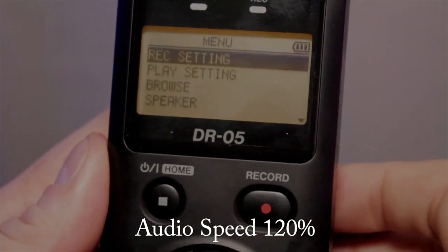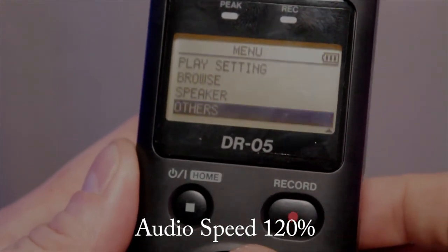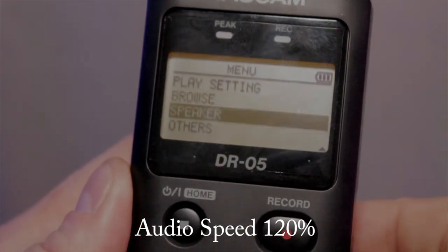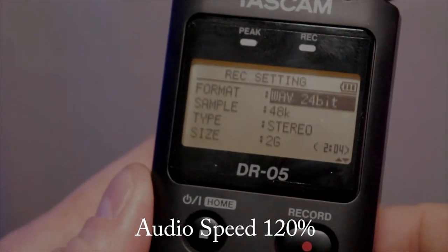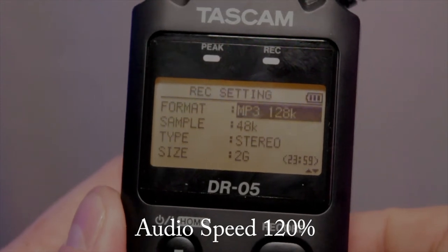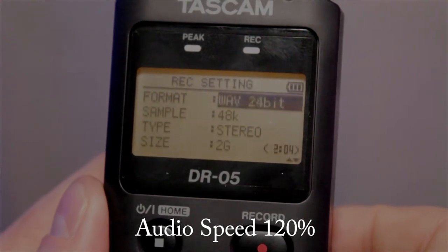This is the menu. You can mess with the menu. You turn the speaker in the back on or off — I'll leave that on. The format options include Wave 24-bit, MP3 64, MP3 96, MP3 192K, MP3 320K, MP3 256K, Wave 16-bit, or Wave 24-bit.